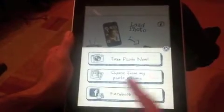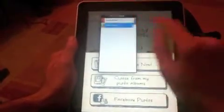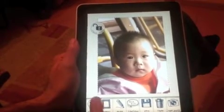Let's start by opening a photo from the photo gallery on the device. The new design is really beautiful — it's specially made for the iPad, it's great.